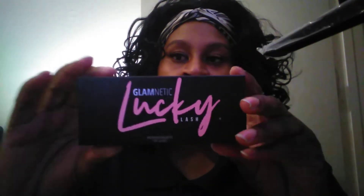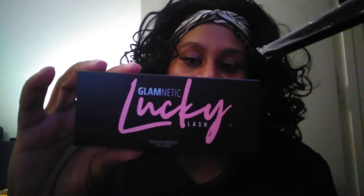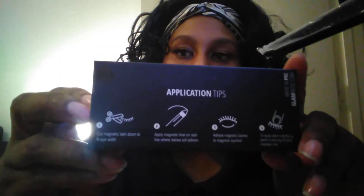And this is what it looks like. It comes in this tube. The lashes come in a box like this — I got the Lucky Lash. On the back it tells you how to put them on.